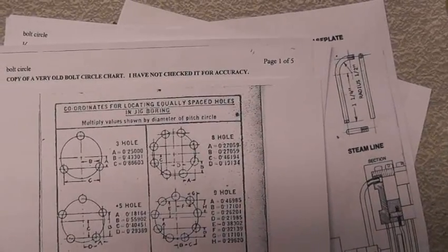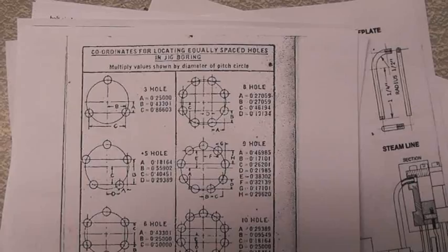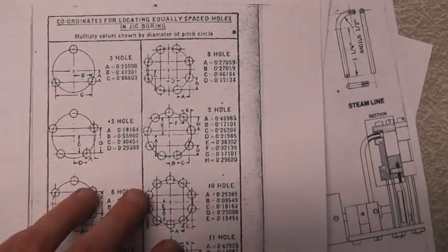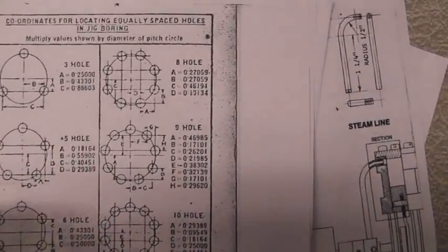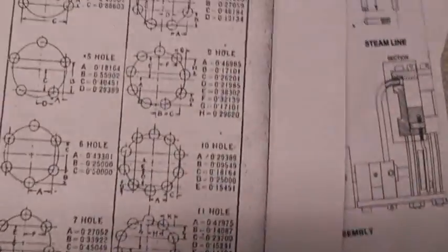Today I'm going to show you how to basically lay out a bolt circle. There are a bunch of different ways you can do this — you can do the trig longhand and figure it out that way, or you can get a chart like this. This is actually a really old chart that I have copied. This one gives you bolt hole patterns for three, five, six, seven, eight, nine, ten, eleven, and twelve holes.